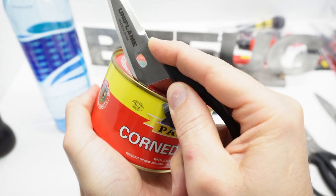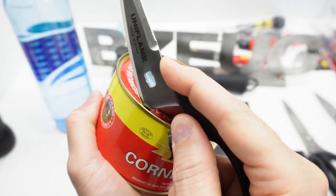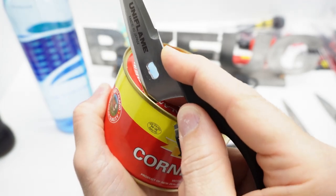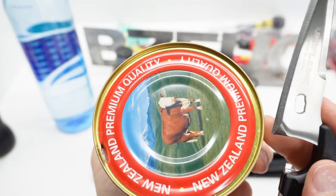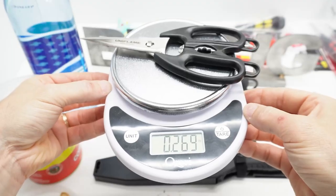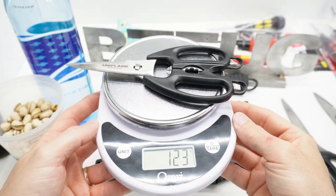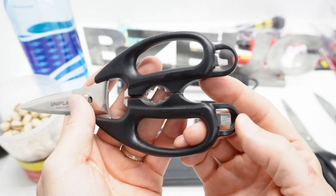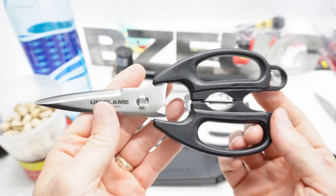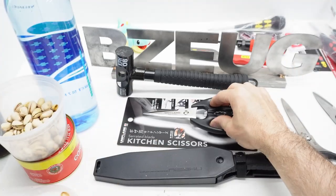It did open the can. So if you didn't have a can opener, you could go around that edge — it would take a while, but you could use this as a can opener. It weighs about a quarter of a pound, or about 125 grams. Uniflame has come up with a pretty versatile design here for a kitchen scissors, which I think is going to be a good addition to our camping kit.